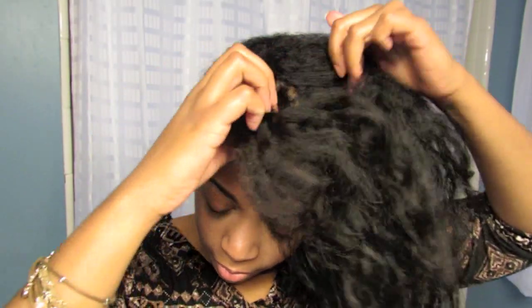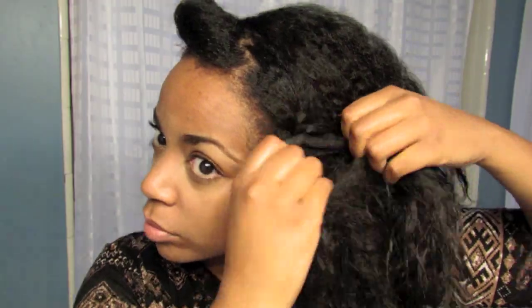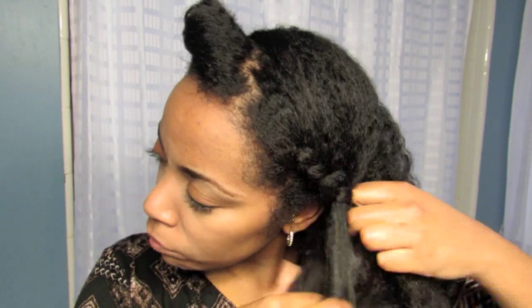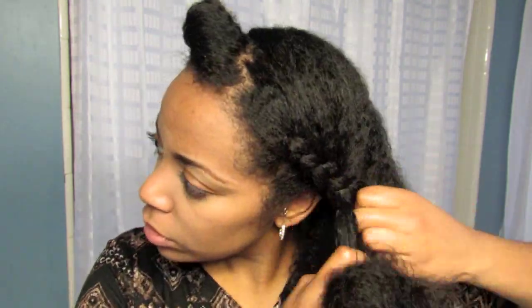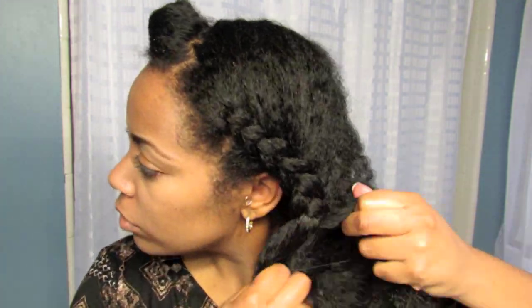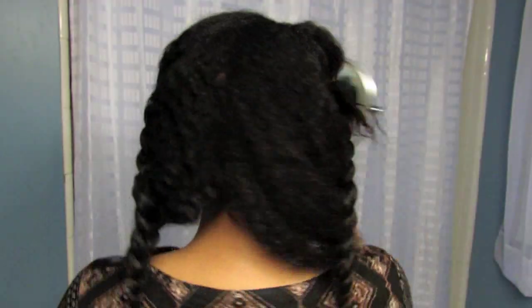Once the right side of my head was done, I went to the front and sectioned off some bangs. Then I moved to the other side of my head and did the same thing — sprayed it, oiled it, sectioned it off, and began to French braid, incorporating that back hair into the front.